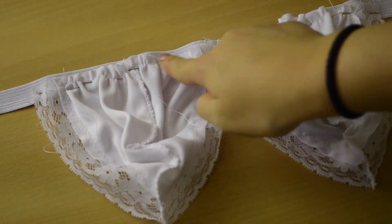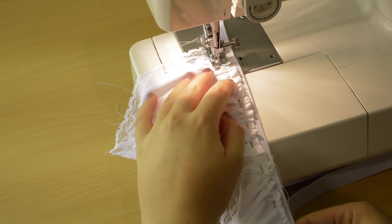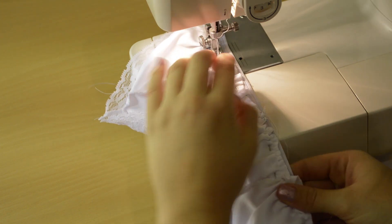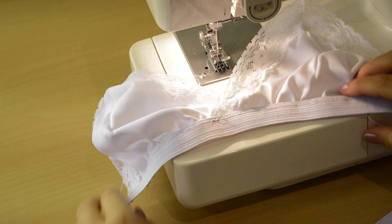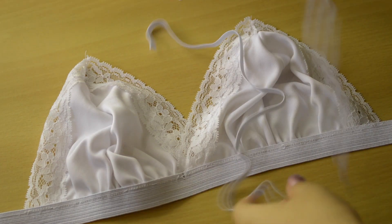Now we're going to sew a straight stitch all the way along here to secure this. This can be very hard because of the gathers, so just carefully push them down as you're sewing and try not to sew fast over them. This should be done slowly, and then trim back the excess.